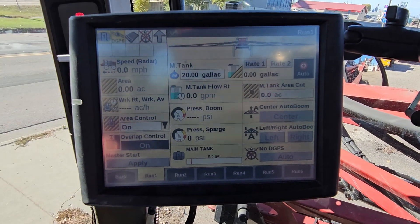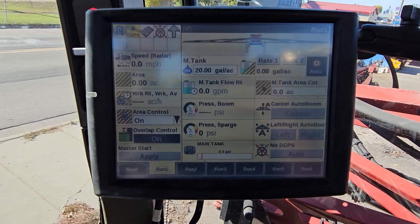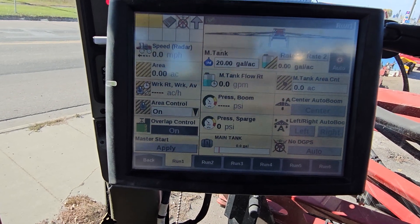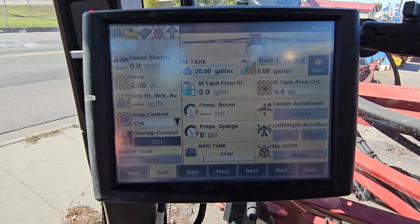Hey guys, we're gonna quickly go over how to change our receiver settings for the current satellite issue we are having today. This is a sprayer, but the same concept applies to a Magnum, Steiger, or Combine.